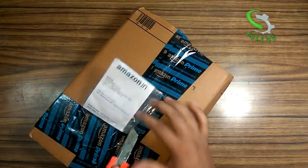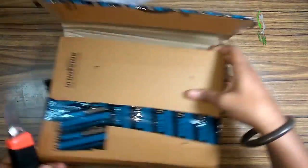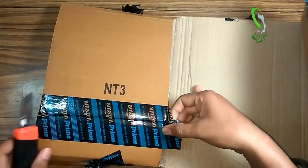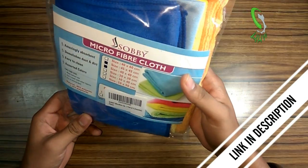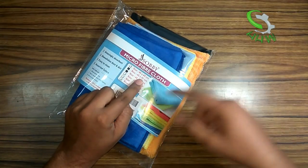This product is received from Sobby Microfibers from Amazon.com. Here is the product — as you can see, it is the Sobby microfiber cloths. It is a set of four cloths that are multi-purpose cloths for different types of things.